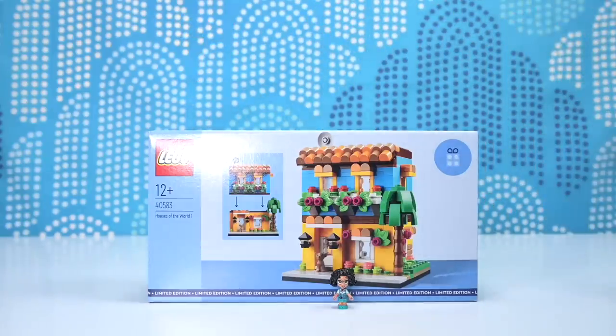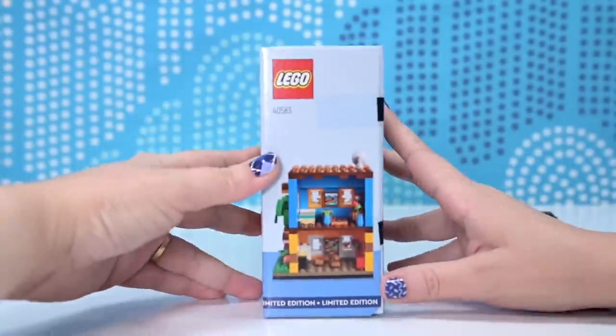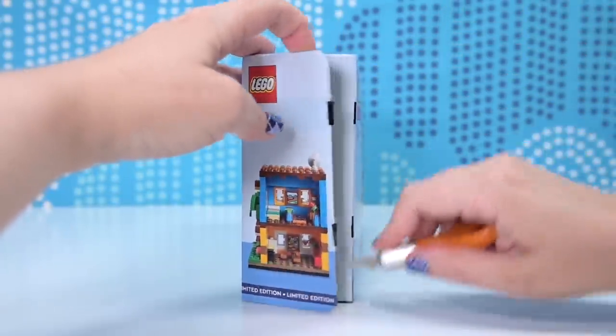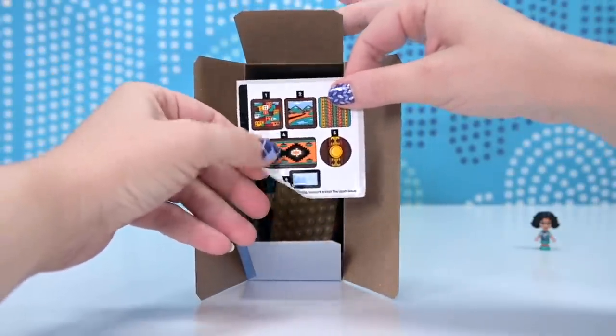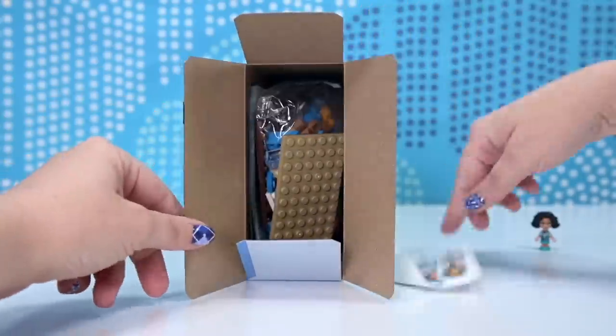So this was actually a gift with purchase released earlier this year by Lego. It's called Houses of the World 1 and had some sort of astronomical price that you had to spend to actually get it. But I was actually spending an astronomical amount of money on Lego at this time, so I was lucky enough to get this. Not so lucky enough to get a sticker sheet that's not bent. That's not bent. Okay.